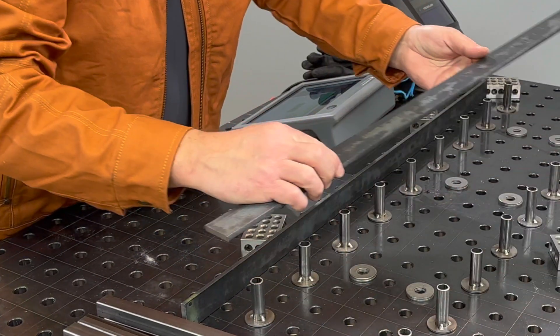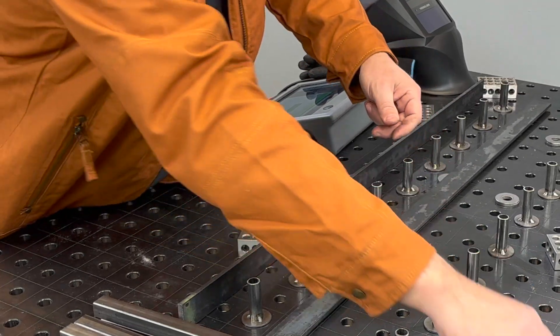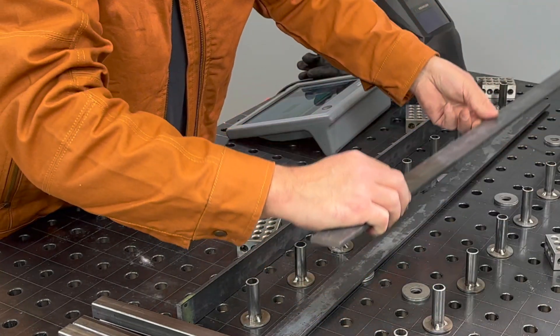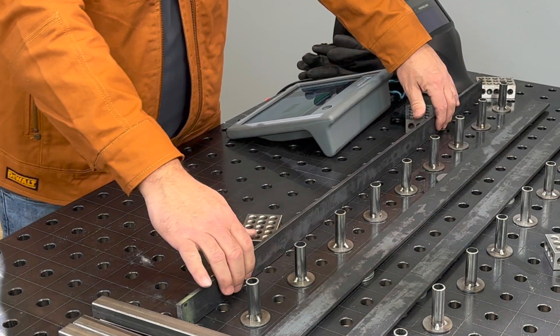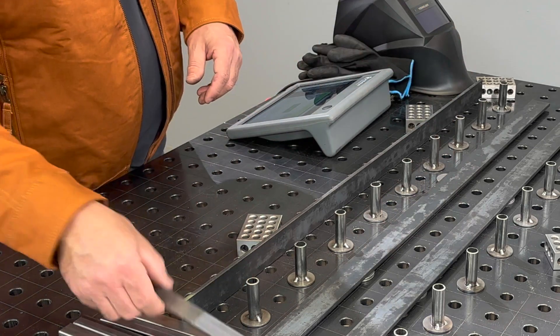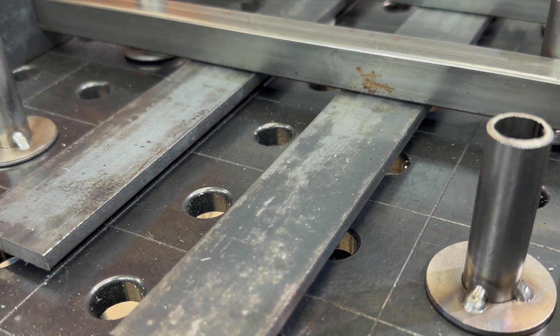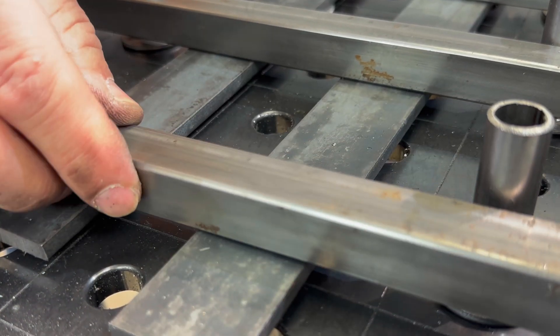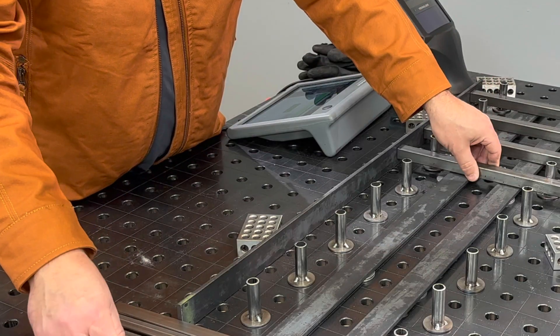We're using some extra quarter-inch bar to set our spacing and space our rails up off the table. We've got our quarter-inch flat bar against our stops at three points, so now we're going to load our tubes, pushing them all to the same side so we get consistent spacing.